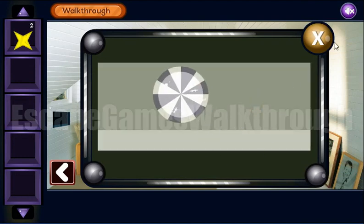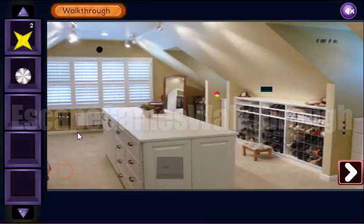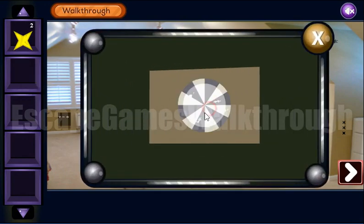So here's a circle, and we can put this circle here to that place.